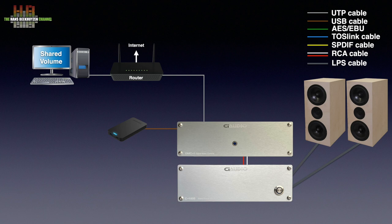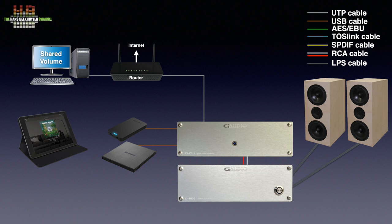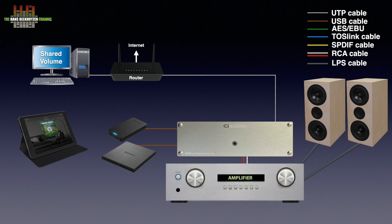You control the DMC using an internet browser on your smartphone, tablet, or computer. In this setup you even control volume this way. If you connect a USB optical drive you can even play and rip CDs. If you need to connect more sources you need an integrated amplifier — set the DMC to fixed output and set the volume and input selection on the amplifier.